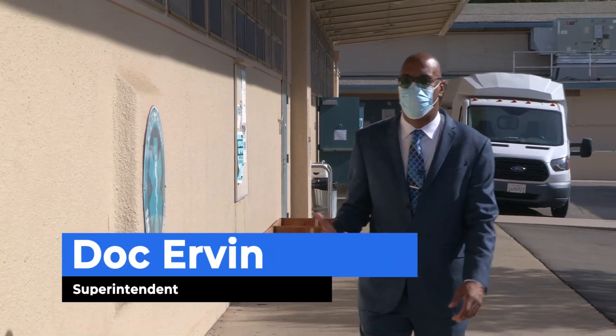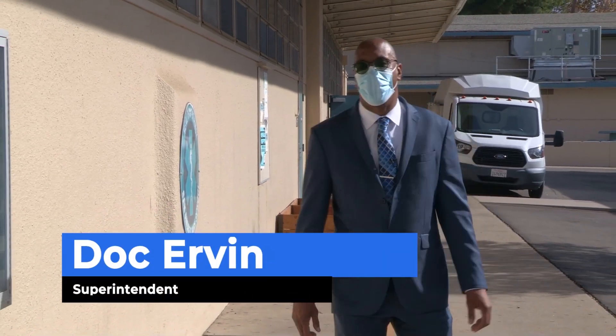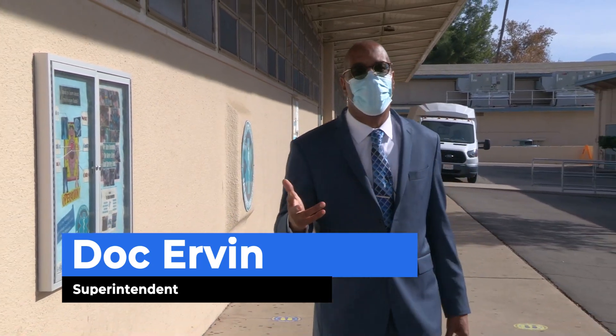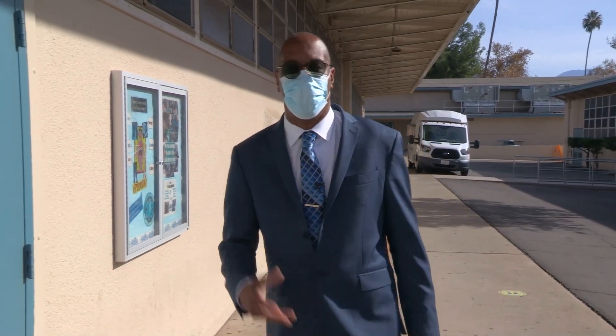Hello ladies and gentlemen, this is Superintendent Doc Urban, and as you know one of my most favorite things to do is visit classrooms. Today I'm at San Andreas High School, so let's see what I'm learning today.